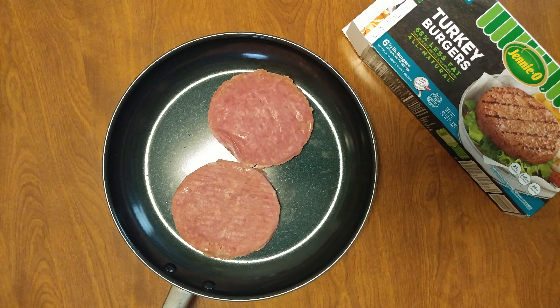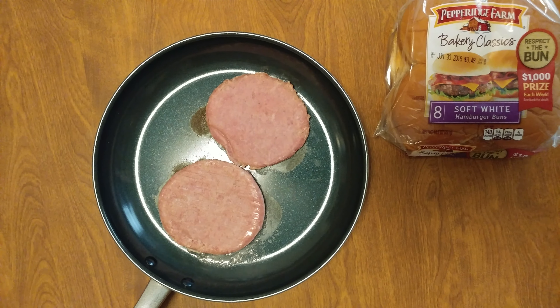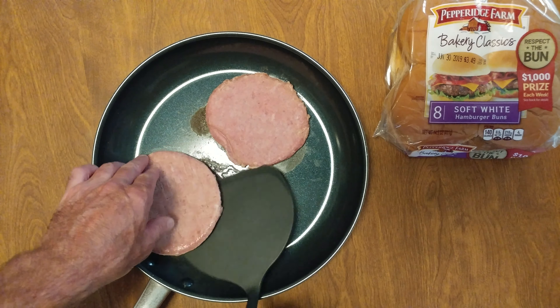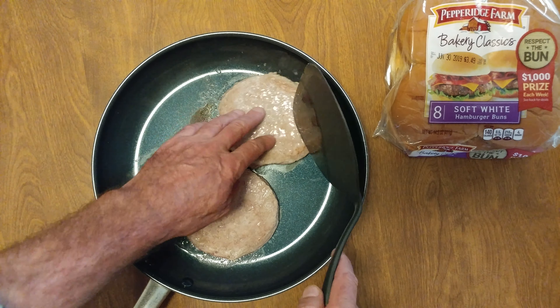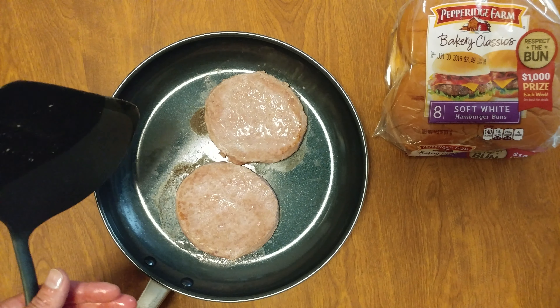Quick pause for the cause — onto the fire. A little more than two minutes, most of the moisture disappeared. I'm going to cook the other side and then just keep flipping them.